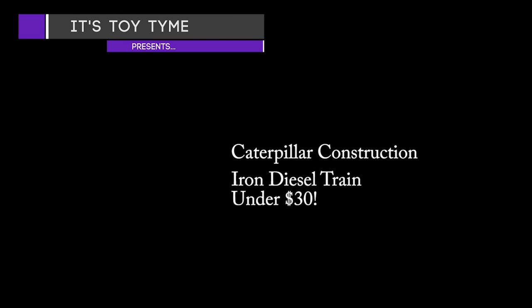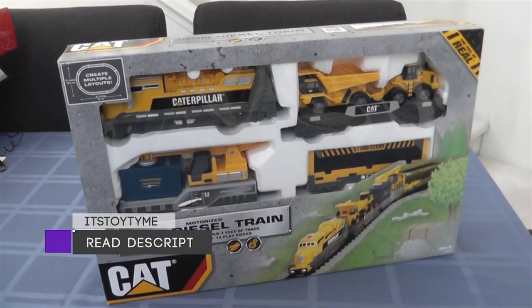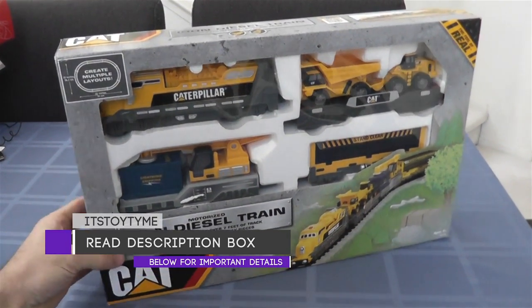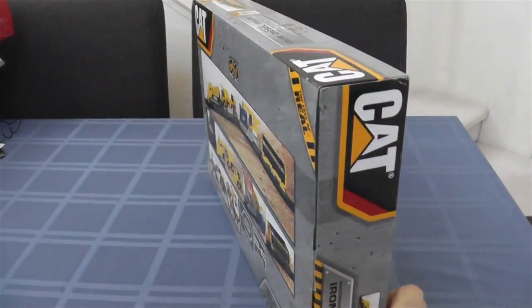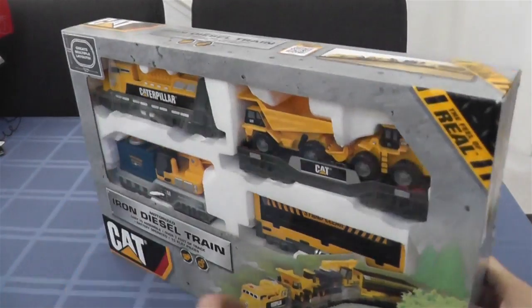It's Toy Time presents the Caterpillar Construction Iron Diesel Train for under 30 bucks by Toy State. Here it is — this is the Cat Motorized Iron Diesel Train. This is the unboxing and playing of the set.